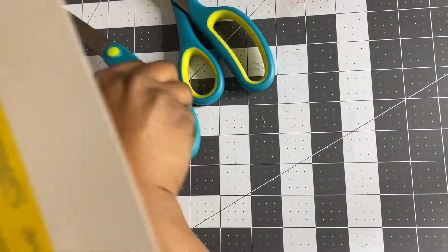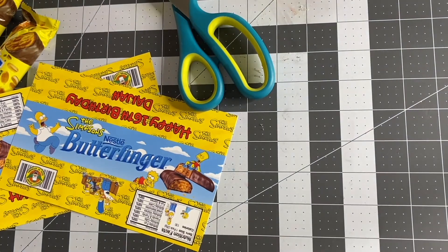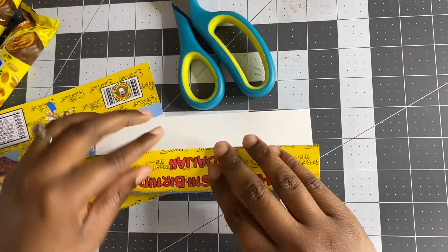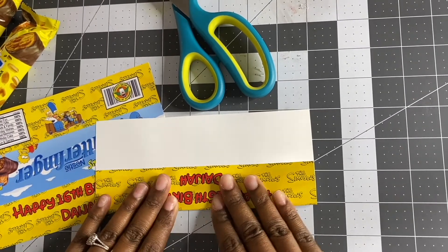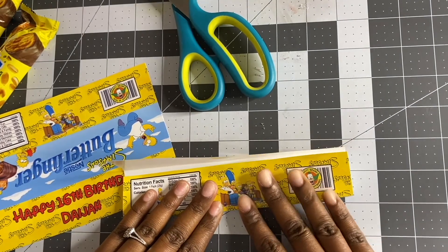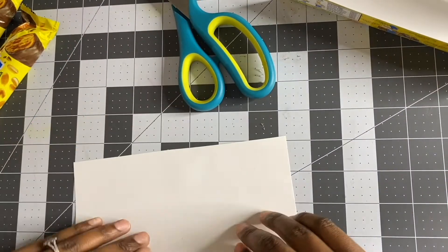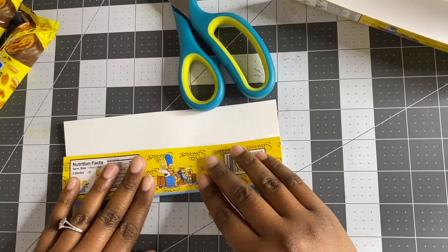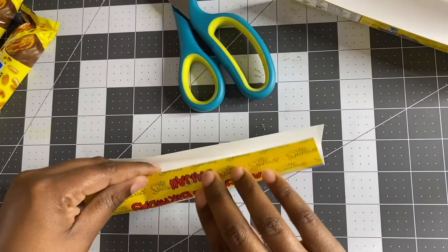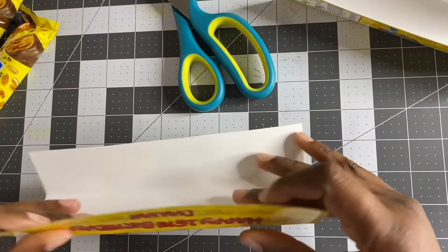Now you want to cut your image out. Once the image is cut, I like to fold where my layers are — not a hard fold, but enough to give it a crease. I'm going to do that with both of them, giving each a light crease, not too hard.